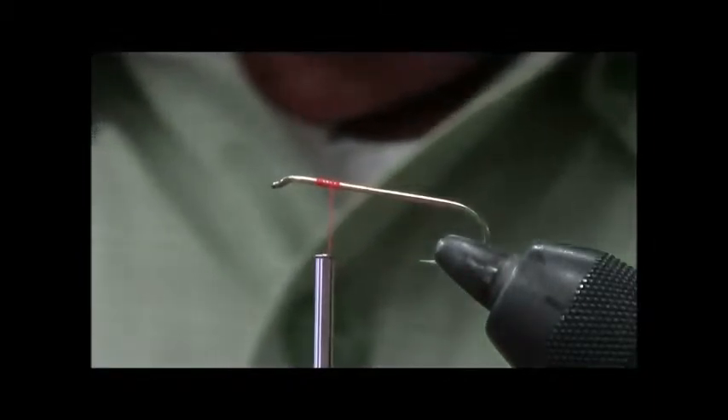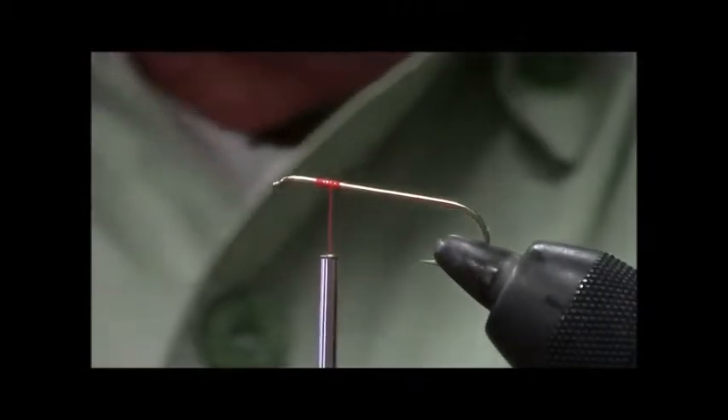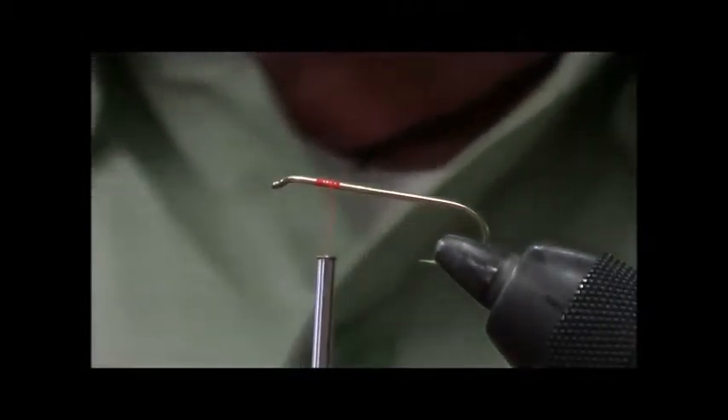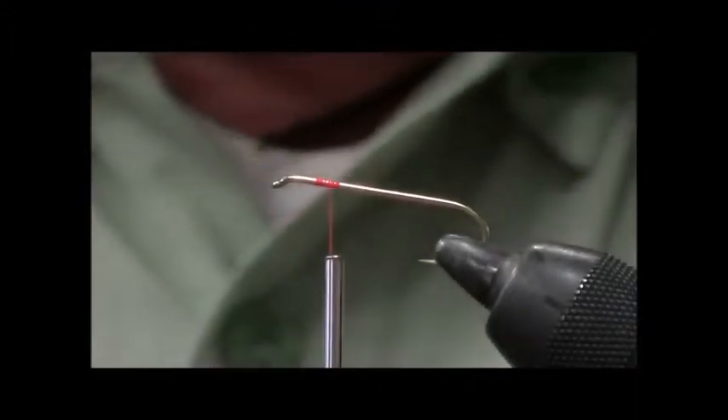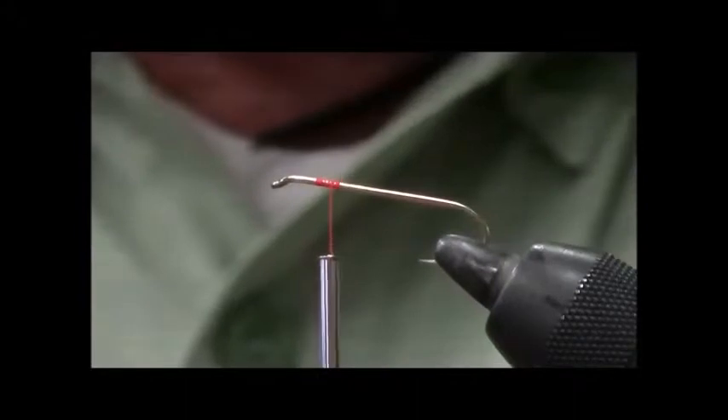I got some Kevlar thread. That's what they recommend you use — Kevlar thread. You can really pull down on it, but I've done that and it's not a trick either. We're about to see a trick. Not a trick, it's just the way that it's done. It goes with mylar.